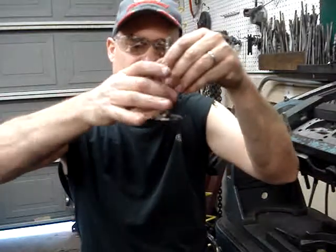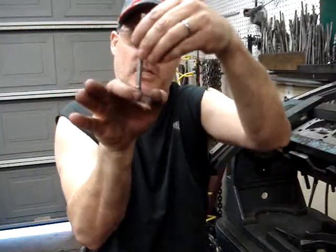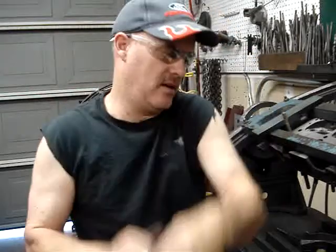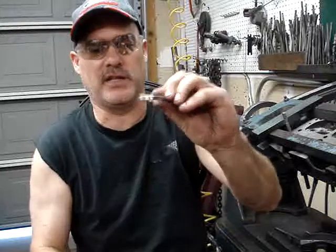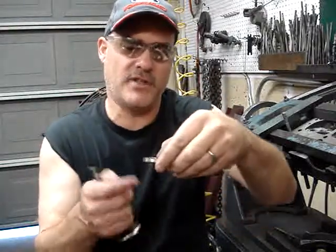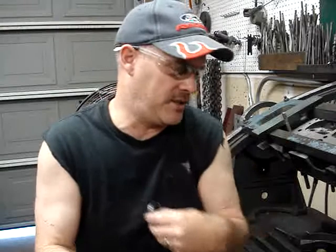Your valve comes into the cylinder head and there's a seat in here, and the valve is going to close against that seat. I have a seat right here — it looks like this. This is one of the inserts that we use. So that valve is going to go up and it's going to close against this seat.